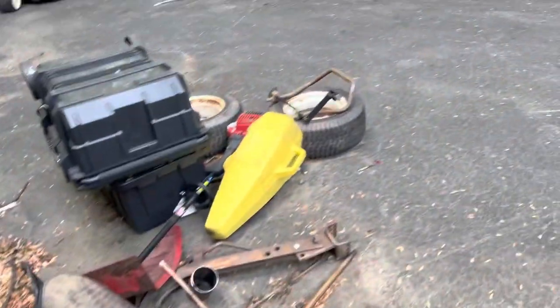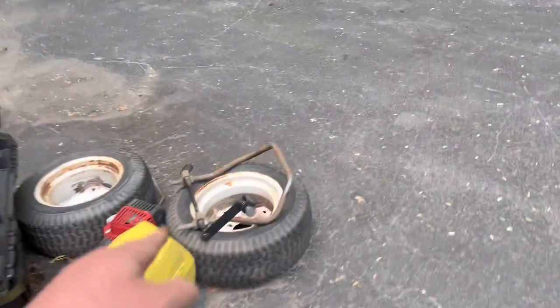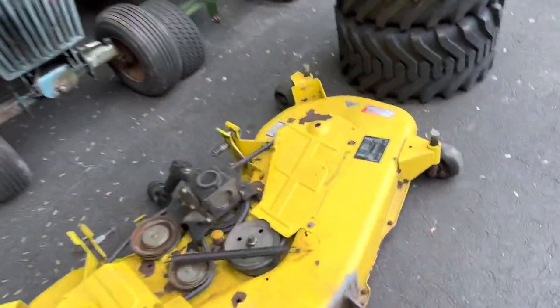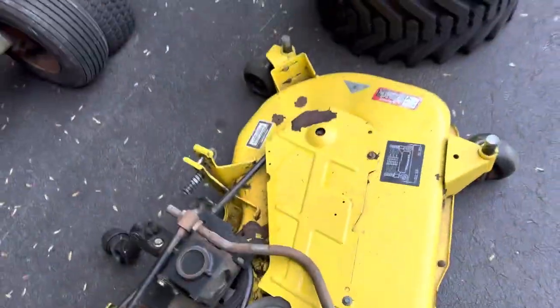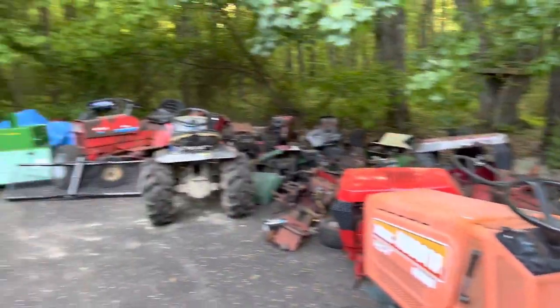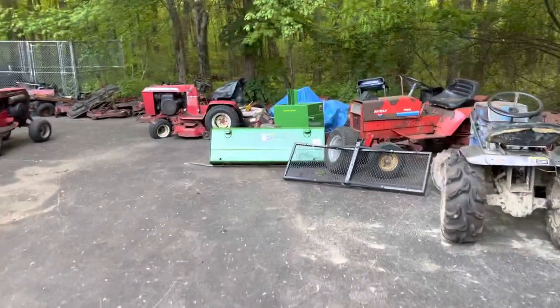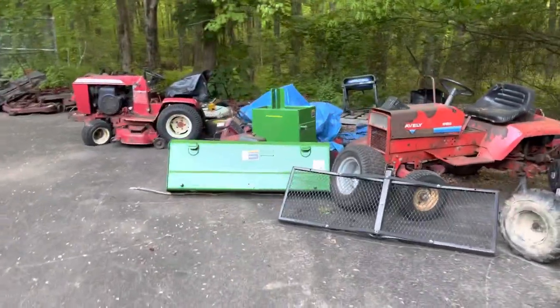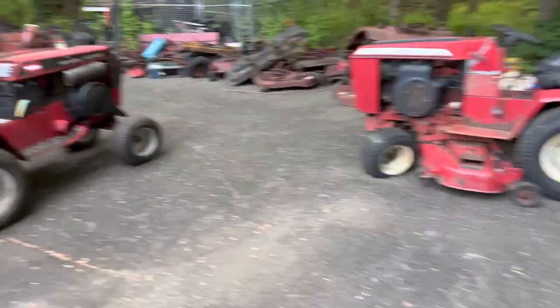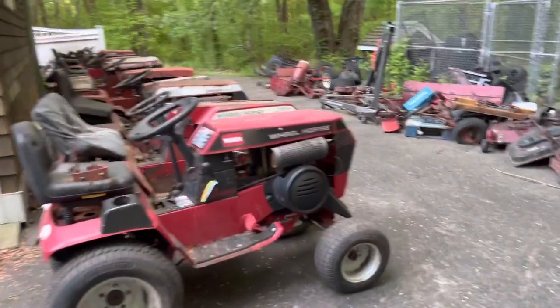Over here we just have another Brindley Plow and just a bunch more miscellaneous junk. There's the actual front mount piece for the 54 deck for the 425, so I'll just leave that over here to put it together. And that's about it guys. This is the most tractors I've had — I believe I counted 30 or 40 down here just in inventory alone. You can just see how many there are — there's tons.